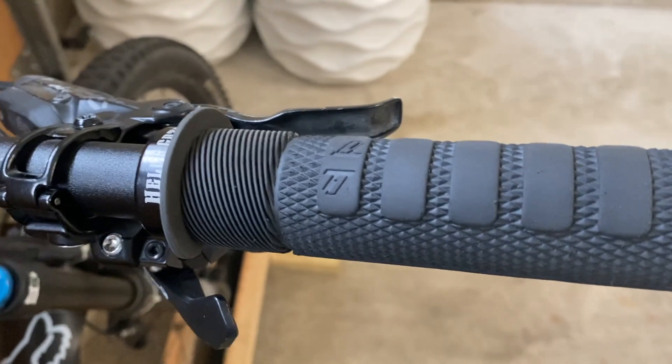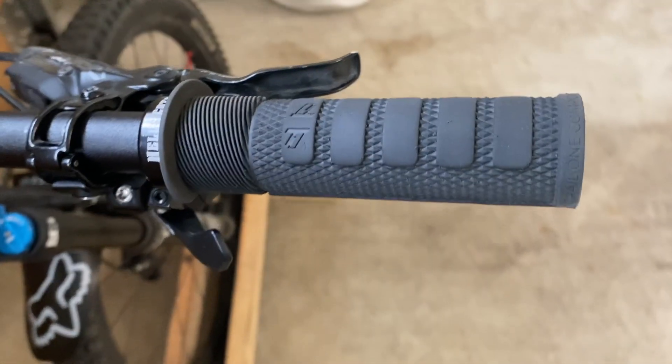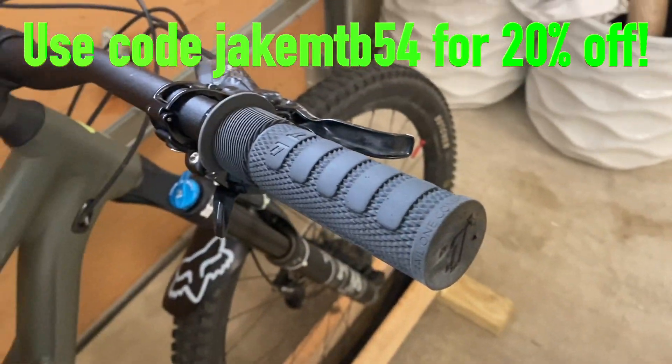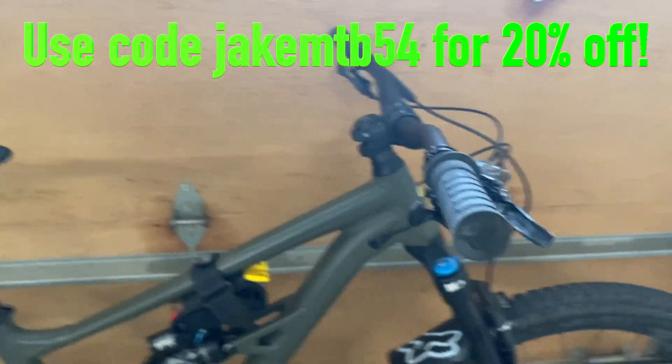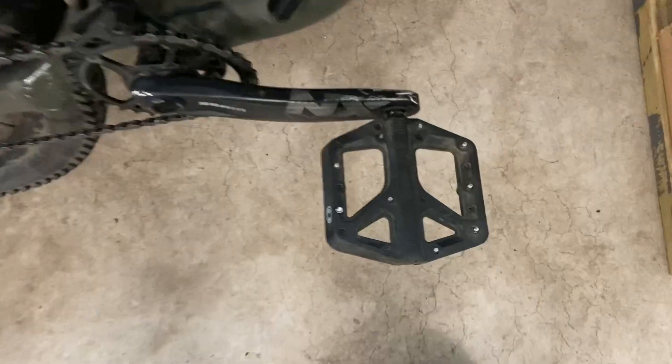Some of the aftermarket parts that I'm running on this bike are the Trail One Components Hellsgate grips. Very good grips, super grippy, they're amazing. I've got a discount code on the screen and a link to the grips and their website in the description along with the code — you can use it for 20% off anything on their website, so highly recommend these grips.